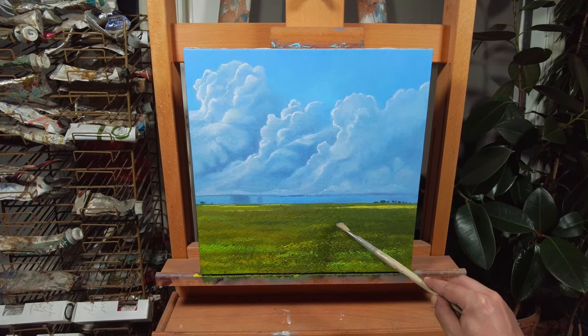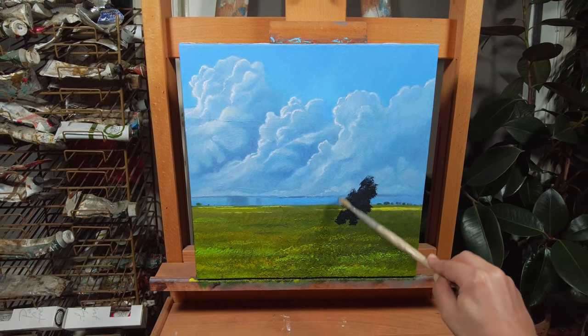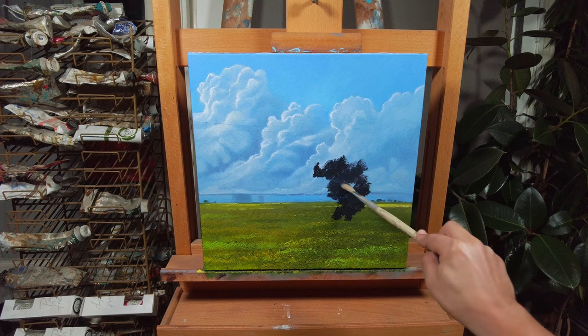Tip number one: paint the darkest shadows first. Try to imagine that you are sitting beneath the tree, relaxing in its shadow. Always paint trees from the inside out, from shadow to light.